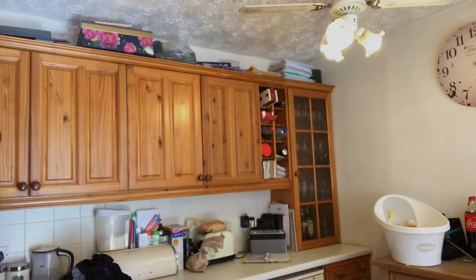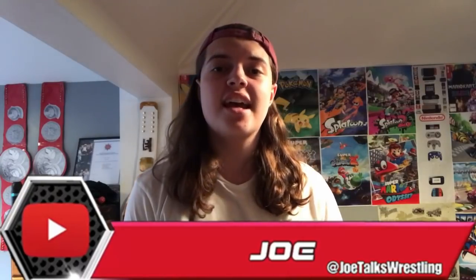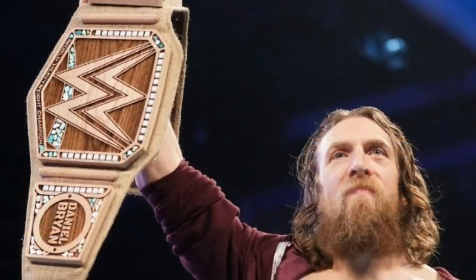What is up guys? It is Joe here from JoeTalks Wrestling and today I am bringing you a video regarding the WWE Daniel Bryan Eco-Friendly Championship Replica Belt. WWE have recently dropped the official replica for this very championship. The Eco-Friendly belt debuted by Daniel Bryan in January and what it is, is a pile of crap if I am honest with you.